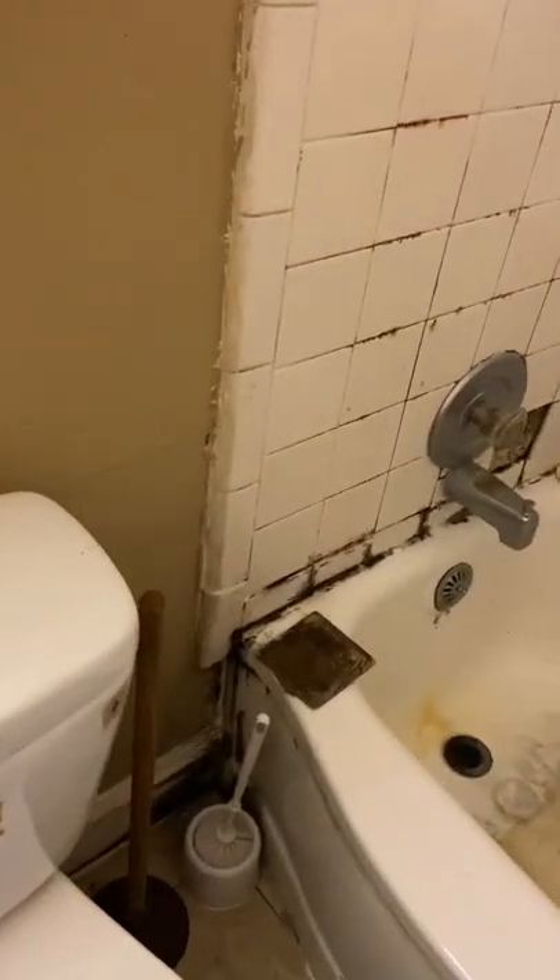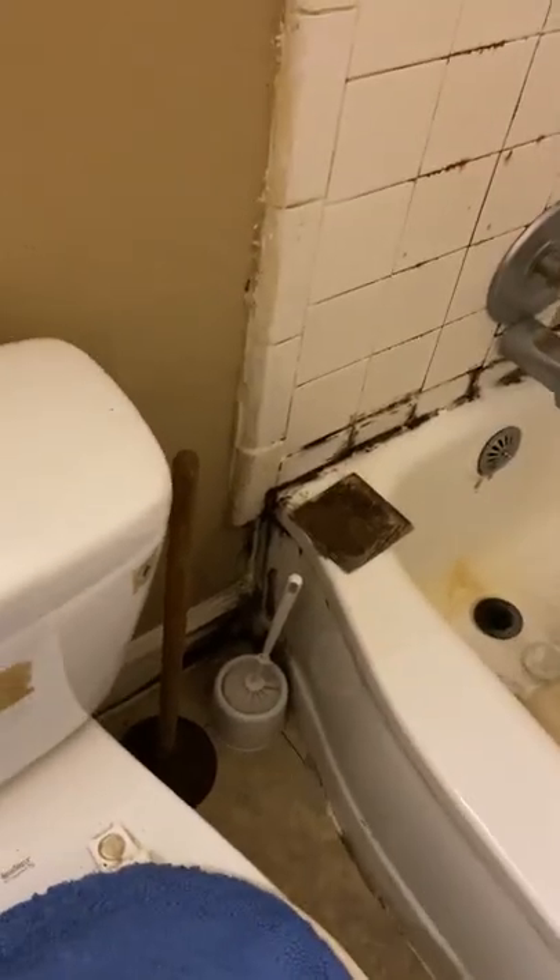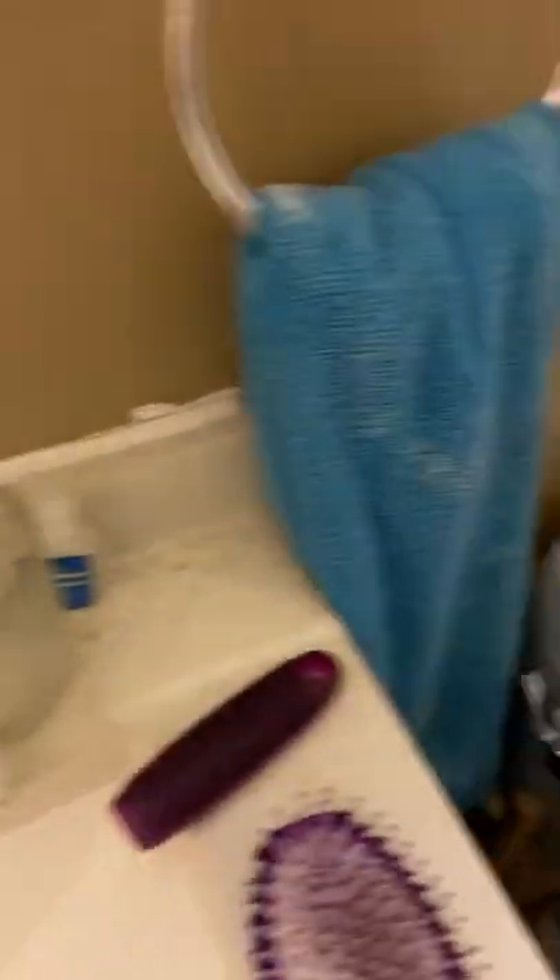We need to address the water getting through there, because there's no caulk on the seam and the water is catching on the back of the towel and dropping into that corner — that needs to be addressed. The caulk job looks okay around the back of the sink; I guess some people would redo that.